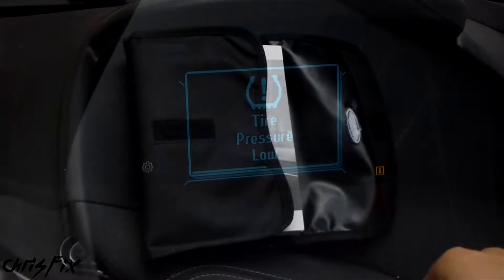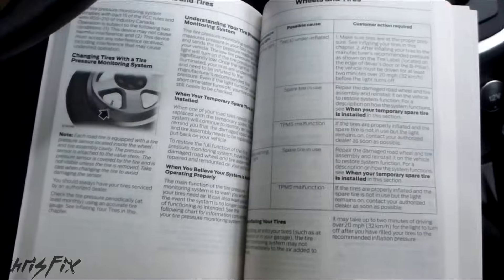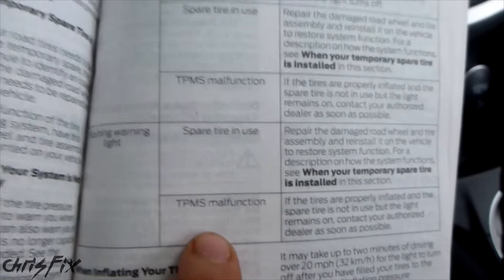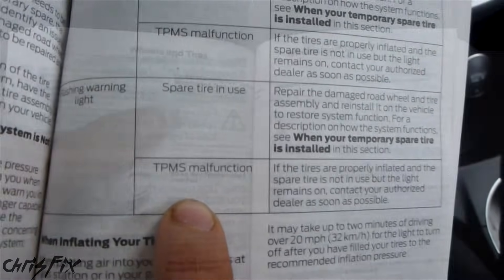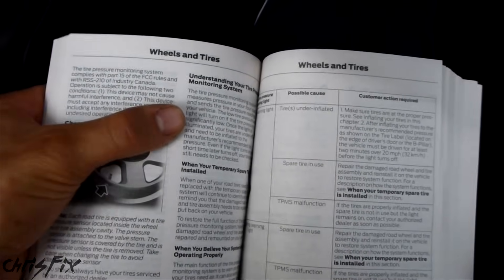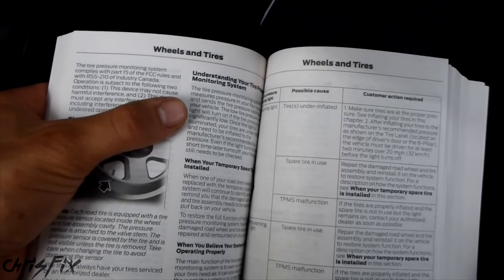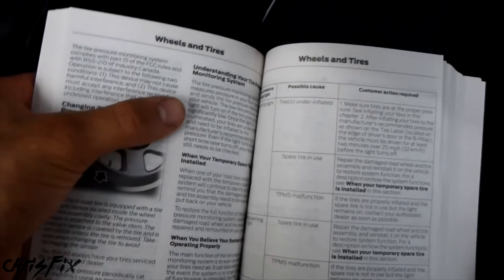You want to check your owner's manual to see what the solid light means. In most situations the solid light will mean that your tires are under-inflated. If your light is flashing, it can mean that you're using your spare or there's a malfunction in the tire pressure monitoring system. The light is going to go off when the tire pressure is 25% low, so if you're 1 or 2 psi below your level it might not go off. But once you go around 5 or more psi below the recommended pressure, the light's going to go off. Definitely a neat safety feature.